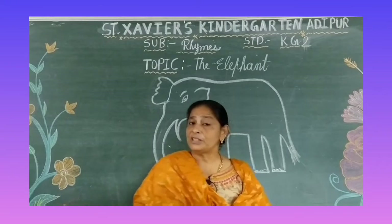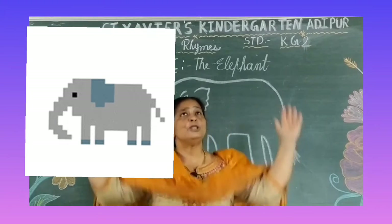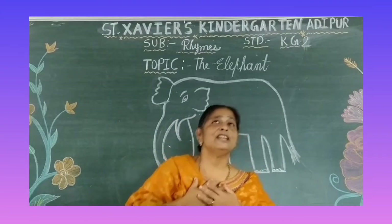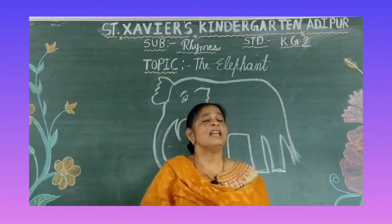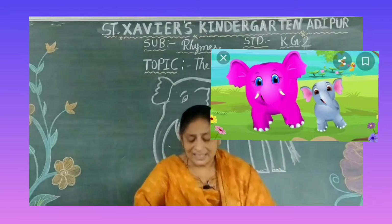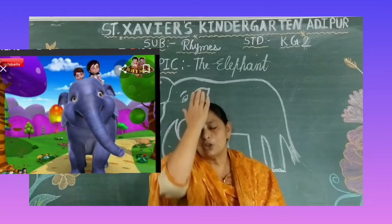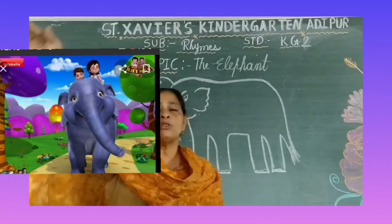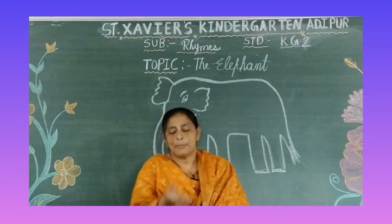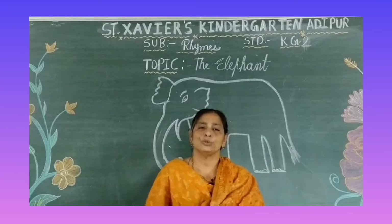My elephant is so big, so fat. He walks like this, he walks like that. He has no hands, he has no toes. But goodness gracious, what a long nose! He is so big, he is so big, he is so big, but he has no toes.